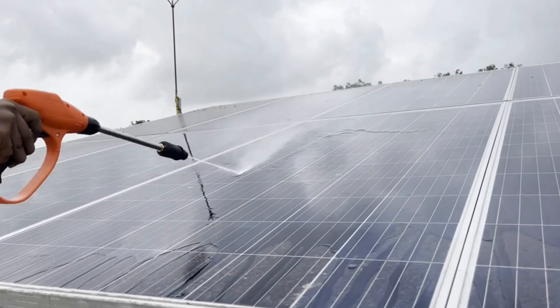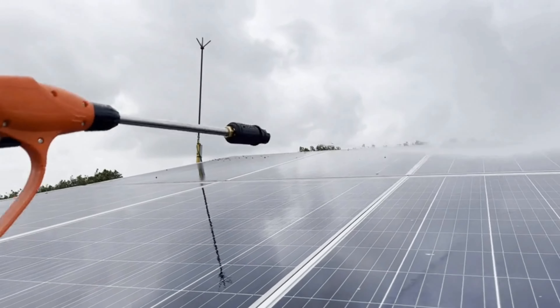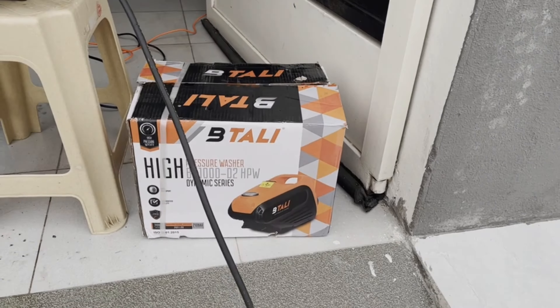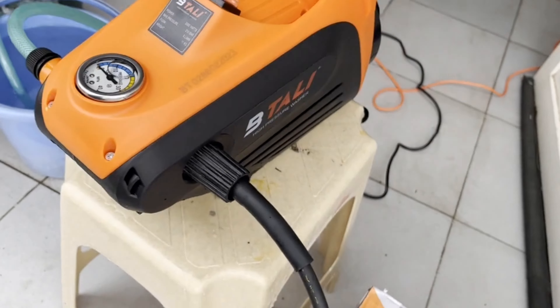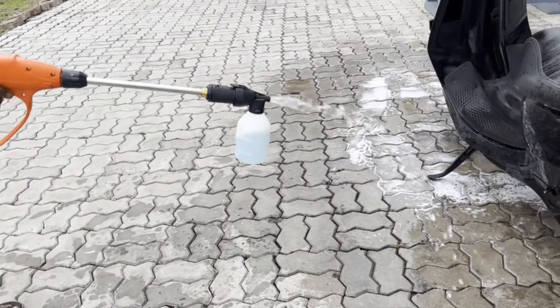Demonstration of AC compression washing with the pressure washer. The inlet pipe fitting side and outlet pipe fitting side are shown.